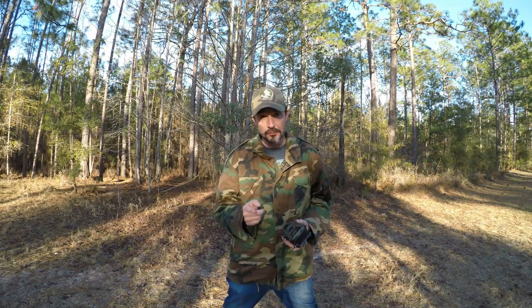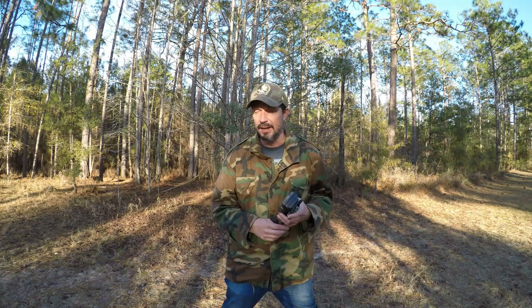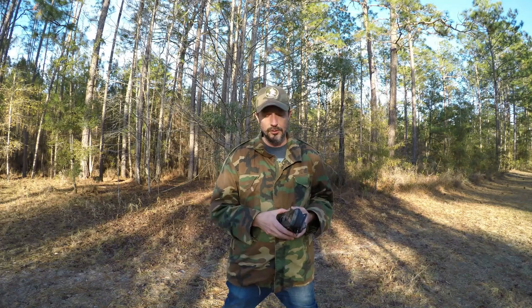What's up everybody, Ray here with Fish Head Videos. We have a fun video for you today. We're going to be camping out and we're going to be cooking, and we're going to tell you guys all about the recipes that we're using and the seasoning that we're going to use on the chicken that we're going to cook over the fire. Dylan and Lucas are playing around in the woods right now.